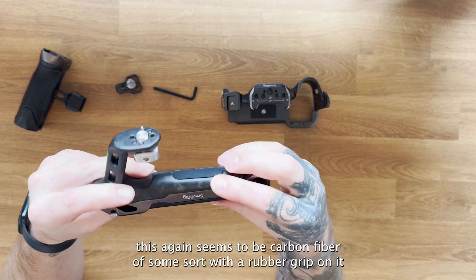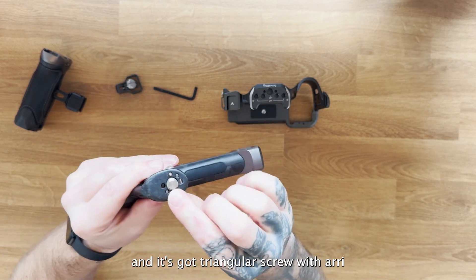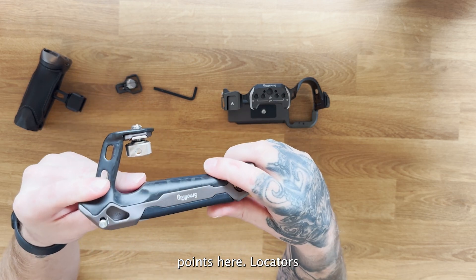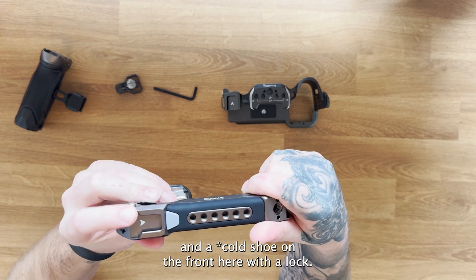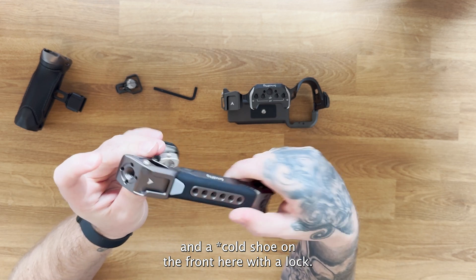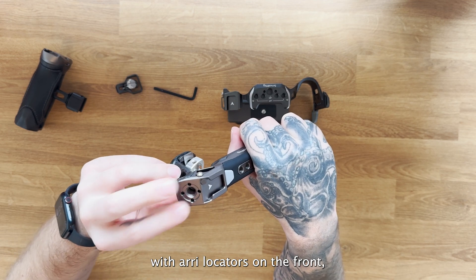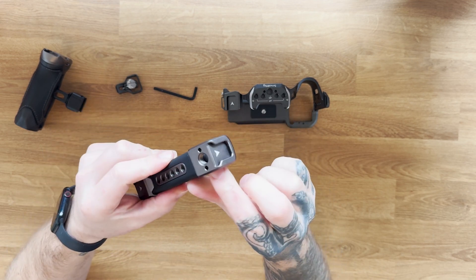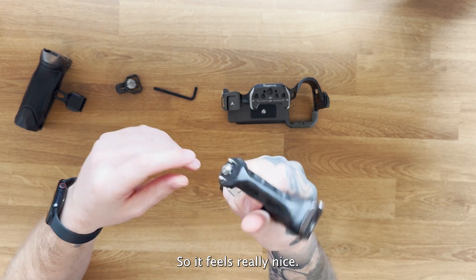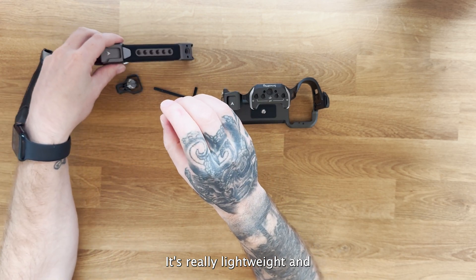The top handle also seems to be carbon fiber with a rubber grip on it. It has triangular screw mounting points with locator pins and a hot shoe on the front with a lock. It also has mounting points with locators on the back and another hot shoe on the back as well. It feels really nice and is really lightweight.